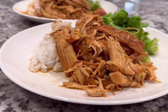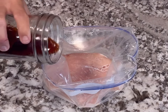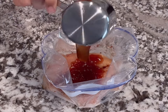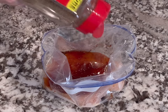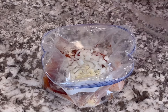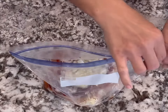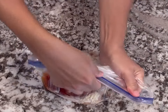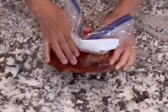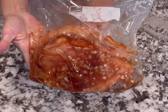This next recipe is one of my personal favorites — honey garlic chicken. It can be cooked in the slow cooker, the Instant Pot, or on the stovetop. To my bag I'm going to add one and a half pounds of chicken breasts or thighs, a quarter cup of soy sauce, a quarter cup of ketchup, a quarter cup of honey, then some onion, garlic, pepper, and a little bit of oil, then close up the bag and freeze it. I try to thaw this one overnight in the refrigerator. If it is frozen, I prefer the Instant Pot method; if it's thawed, I like the slow cooker or stovetop.